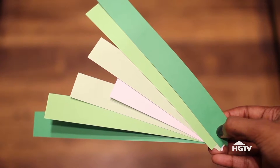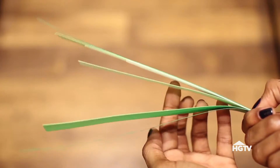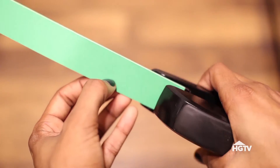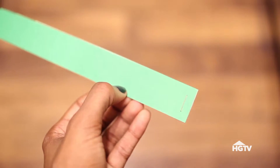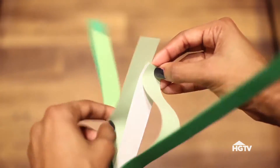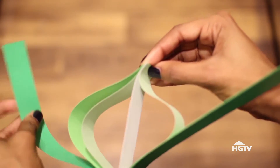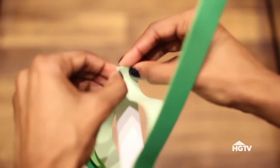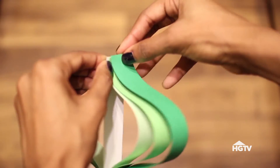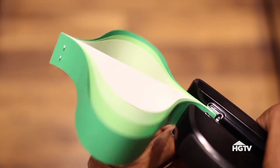Stack all of the paper with the smallest piece on the inside, gradually working up to the longest pieces on the outside. The ends should all meet up on one side. Staple all of the pieces together at this end. Now bend each piece of paper so that it lines up with the end of the smallest piece. It should now look something like this. Now staple the other end and you're all done.